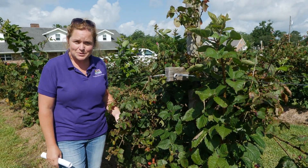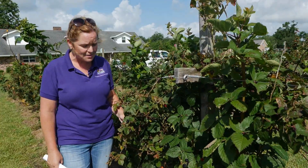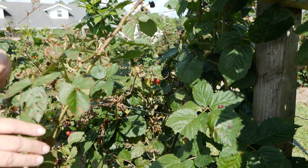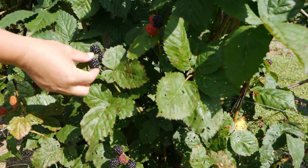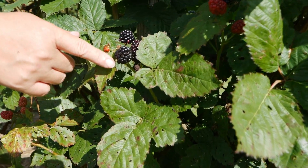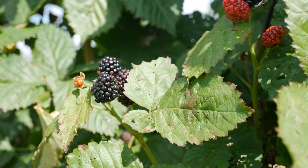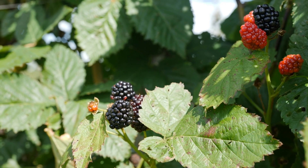Now we're standing next to Prime Arc Freedom, another University of Arkansas release from 2013. Like Traveler, it has no thorns on the stems, which is really nice. It also produces large fruit that is glossy and pretty right here on the plant. The one consideration is that the fruit is slightly softer, so it won't ship as well — it's ideal for u-pick operations or home backyard gardeners, but may not be the best choice if you're primarily shipping blackberries. Still, it's a wonderful variety that requires 300 chill hours and does great in Louisiana.